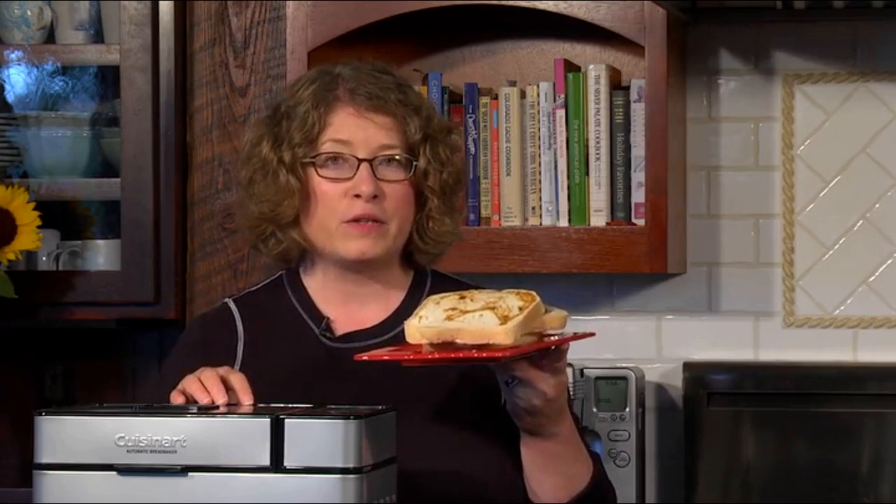Look at this beautiful tomato and mozzarella bread. I told you I was going to add those ingredients mid-cycle, and I did. Look how nice it came out. It couldn't be easier to make fresh homemade bread with your Cuisinart bread maker.